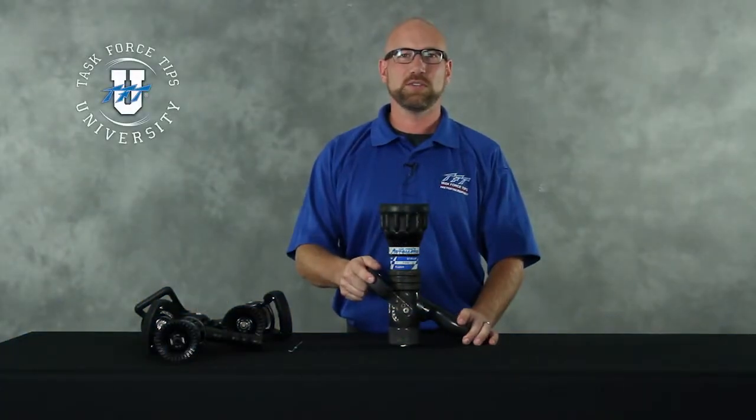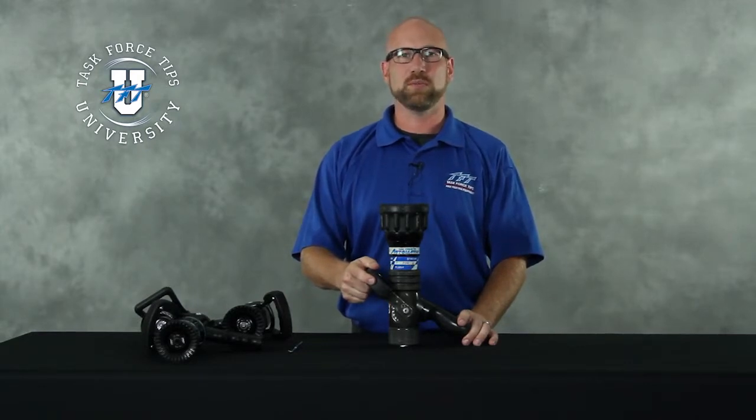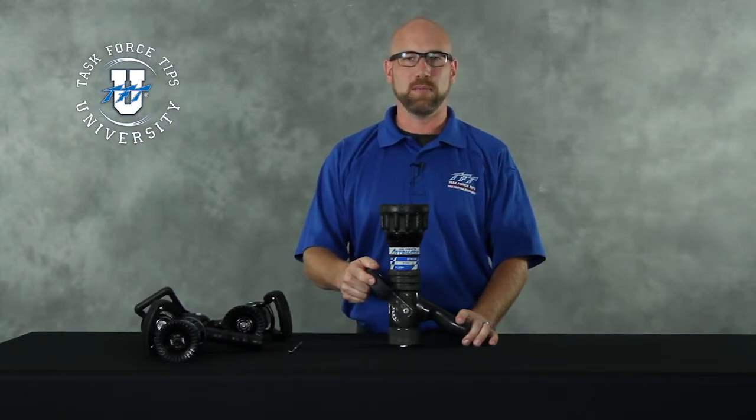In this service video, I want to discuss the procedure for doing a visual inspection of a nozzle. This inspection is going to determine if the nozzle is in a safe operating condition and you can continue to use it, or if the nozzle needs to be removed from service and have further inspection and repairs done before putting it back into service.